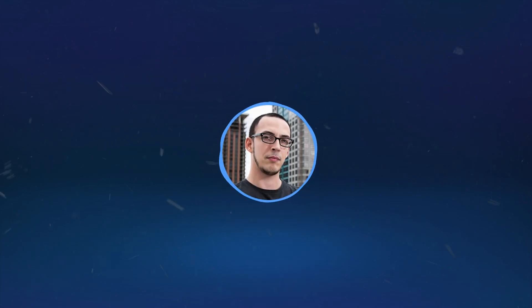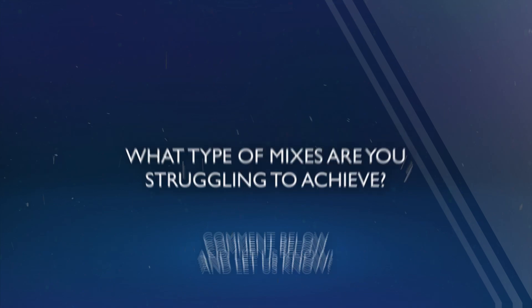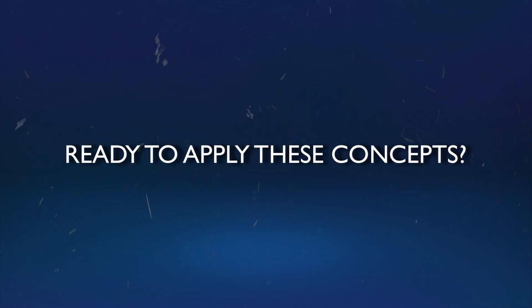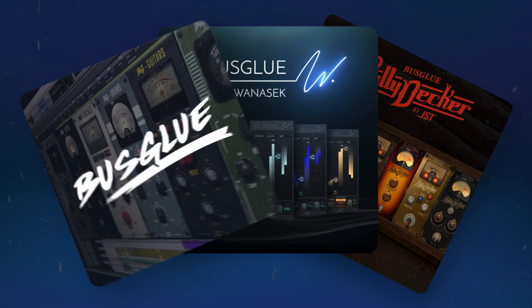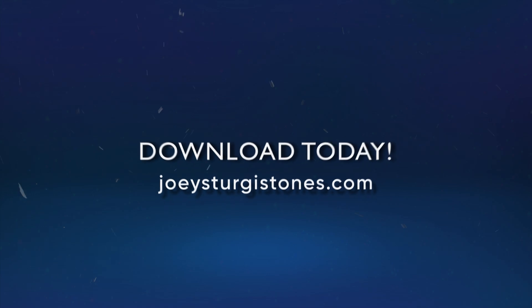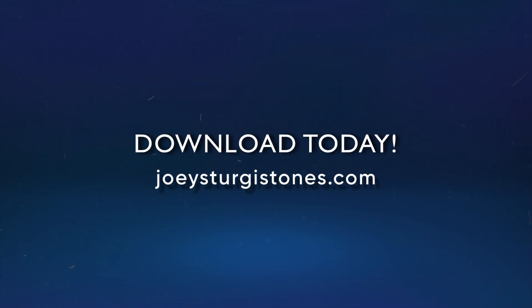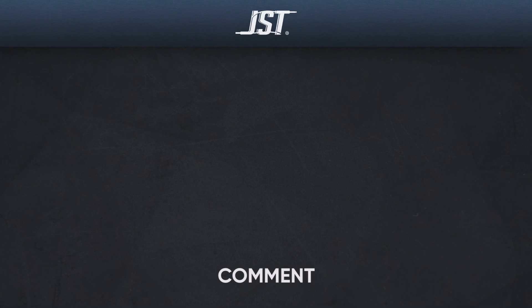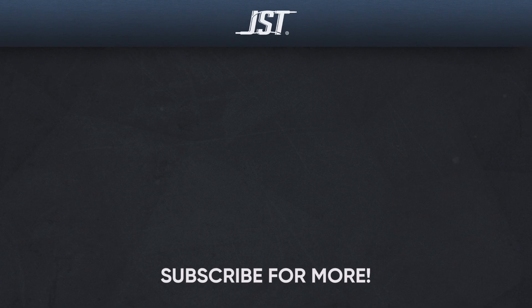Now let's slap on a limiter and start checking the bass on various systems. What type of mixes are you struggling to achieve? Let us know in the comments below so we can cover it in a future video. Ready to apply these concepts to your mix? Definitely check out the Bus Glue Mix Plugins — JST, Joel Wanasek, and Billy Decker all have compressors designed to easily control your mix bus. Download your copy today at JoeySturgesTones.com. Thanks for watching, and if you like this video, hit that subscribe button. Don't forget to check the links in the description below and tap that bell to get notified whenever we upload new videos. Until next time, happy mixing!